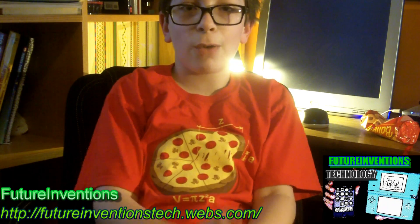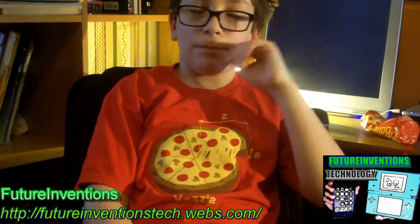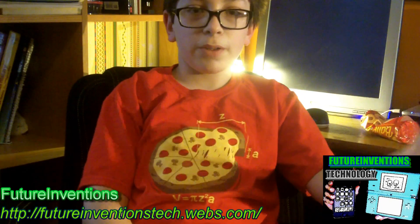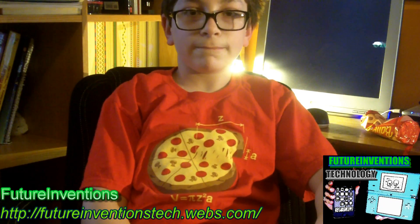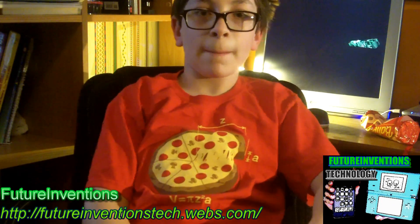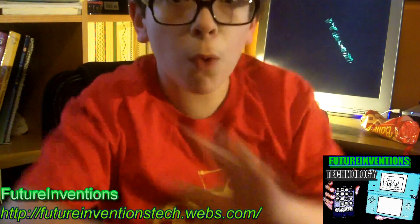So it works pretty well. I just want to see how well it handles HD and everything — transitions and such. That's pretty much it. So yeah, thanks for watching. Please rate, comment, and subscribe. Peace. Whoa!